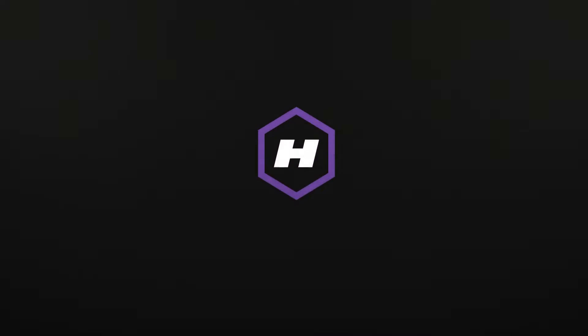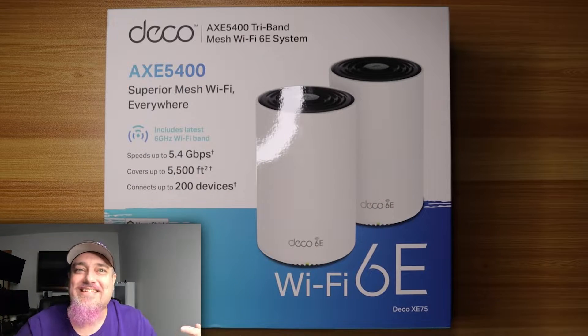Are you in the market for a Wi-Fi 6E mesh system for your network? I might have the solution for you. Hey, what is up everybody, it's Havoc, welcome back to another video. In this one I'm going to show you how I took my network and upgraded it to Wi-Fi 6E using this — the TP-Link Deco AXE 5400.